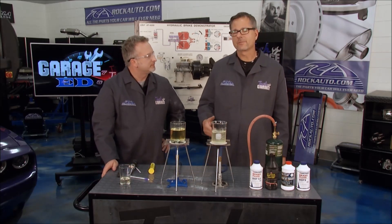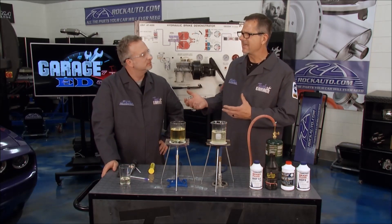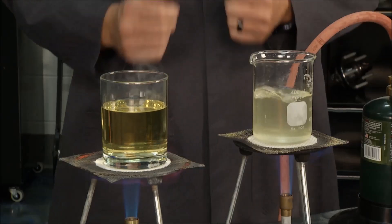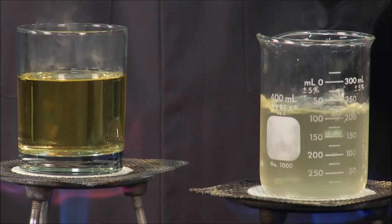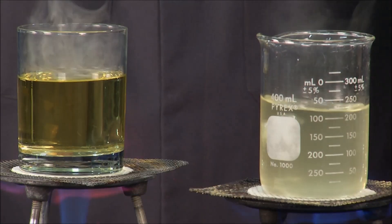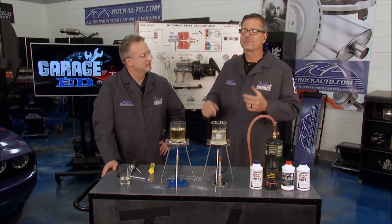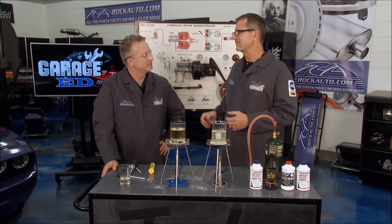It's important to flush your brake fluid — people don't think of that as a maintenance item. You get a condition called brake fade. What happens is the fluid boils, like ours is boiling here, and then air is compressible while liquid is not, so you start getting that spongy pedal. Flushing your brake fluid is a maintenance item as well.